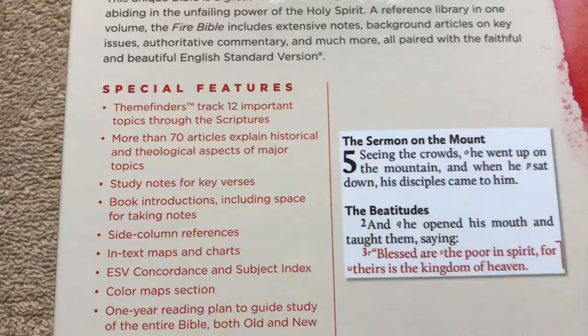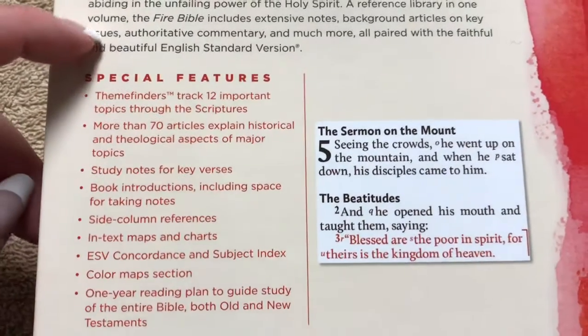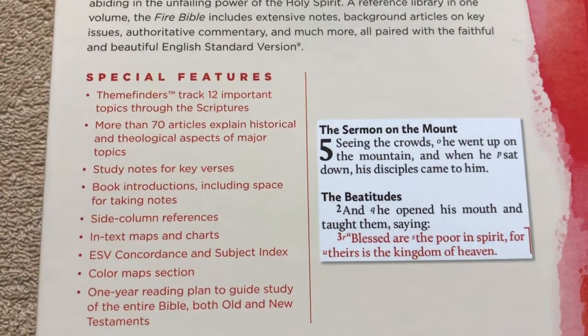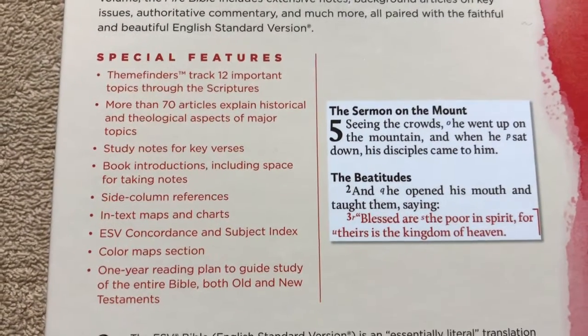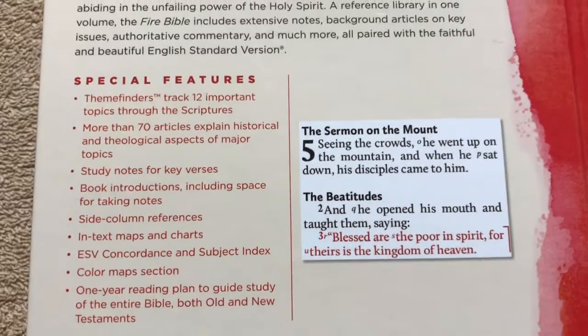Here are some of the features of this one. It's got theme finders, so you've got 12 important topics throughout the scripture, more than 70 articles. You've got study notes, book intros, and all of that good stuff.